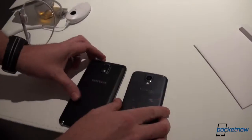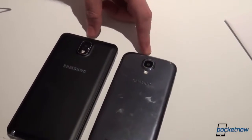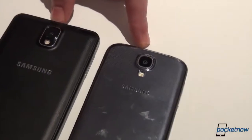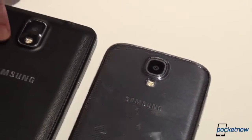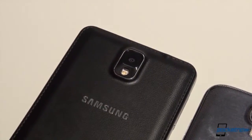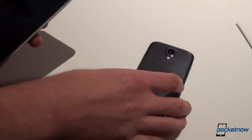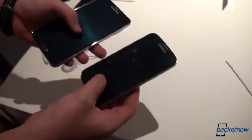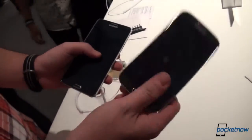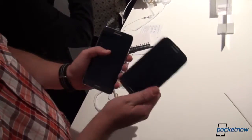Taking a look at the back, we have the 13 megapixel sensor on the Samsung Galaxy S4 and the same 13 megapixel sensor on the Note 3, but with an improved LED flash. The Note 3 will also have a version which records 4K video. In terms of memory, 16, 32, and 64 gigabytes are available, both of course expandable, but RAM is 2 gigabytes on the S4 and 3 gigabytes on the Note 3.